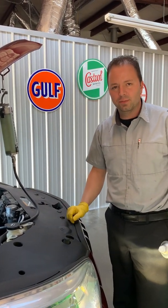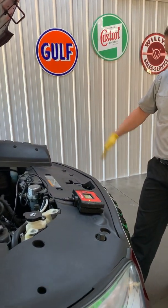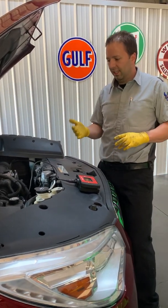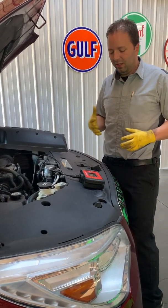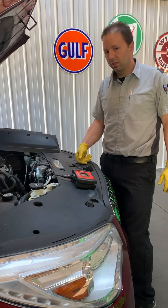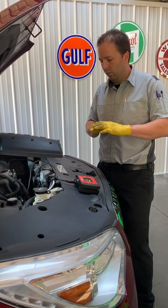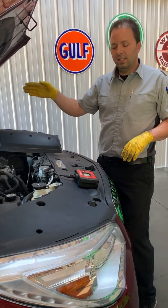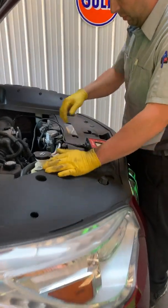We'll also do another bore scope video. So now we've got an update on the GDI service on this Buick Enclave — the GDI service has been completed. All together it was probably around an hour and a half to two-hour mark from start to finish. I've gone through both cans of cleaner, the 44k in the tank, and did a pretty good test drive. Let's look at the bore scope now with the same spark plug out, looking down the same bore.